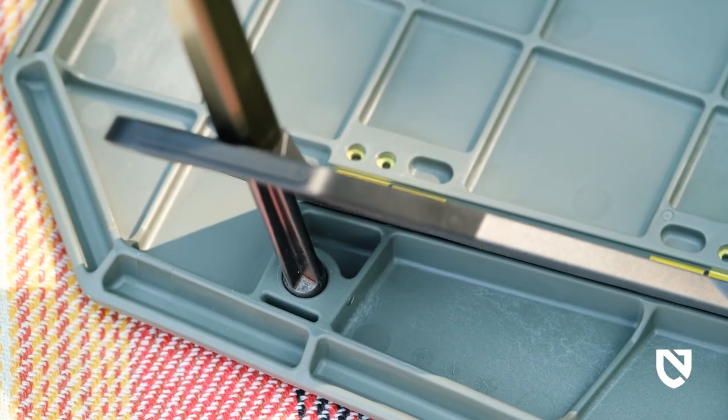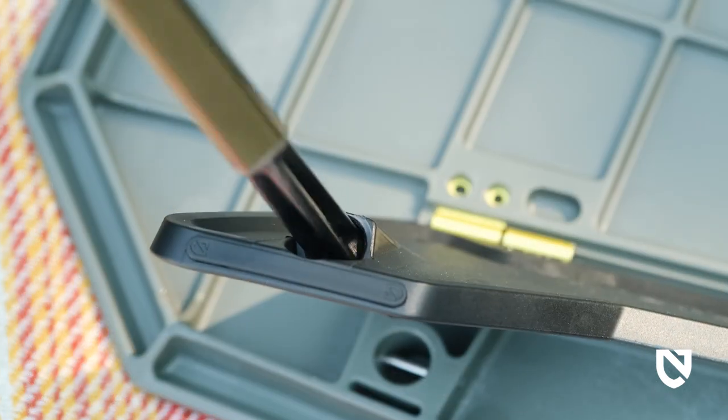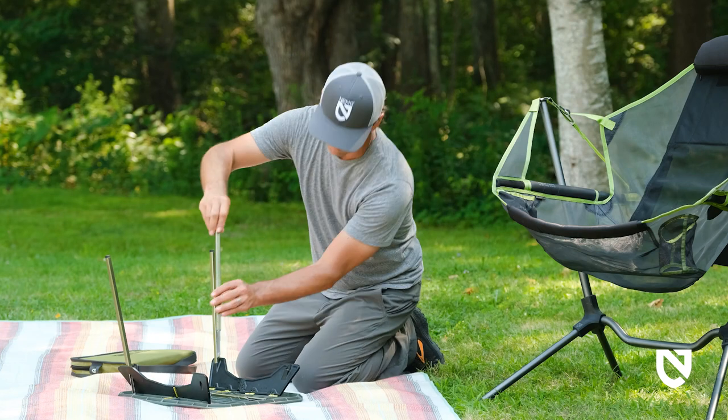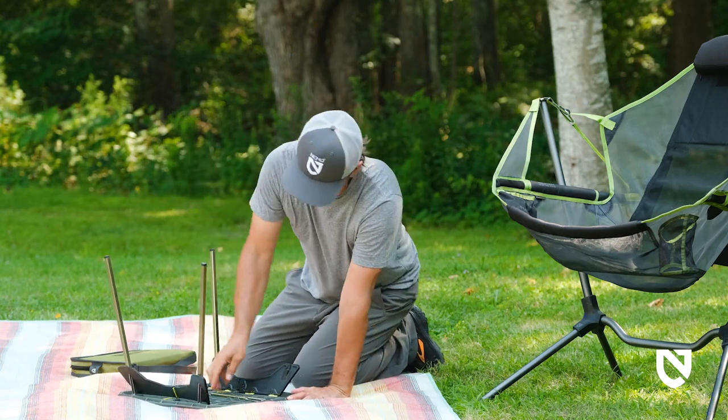With a slight twist of the pole and no pressure at this point, the locking pole tip will drop in further. The square sides of the legs will align with the sides of the table, and the pole will lean at a slight angle toward the outside corner of the table.